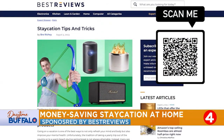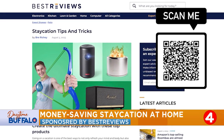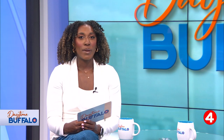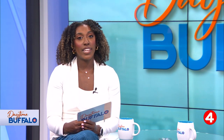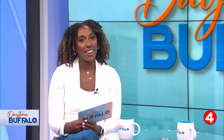For more on these products and others, you can head to bestreviews.com or scan that QR code on your screen. Best Reviews is owned by our parent company Nexstar. You can find more on the products and where to buy them on our website, daytimebuffalo.com.